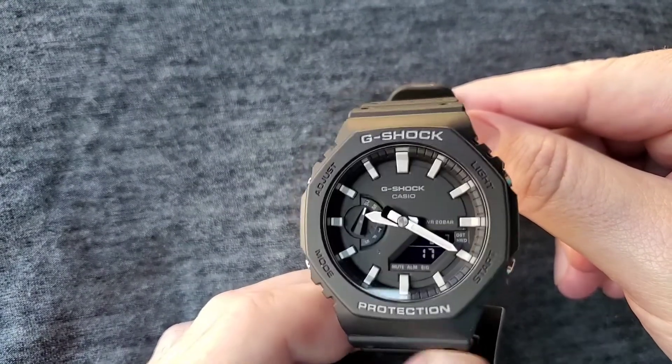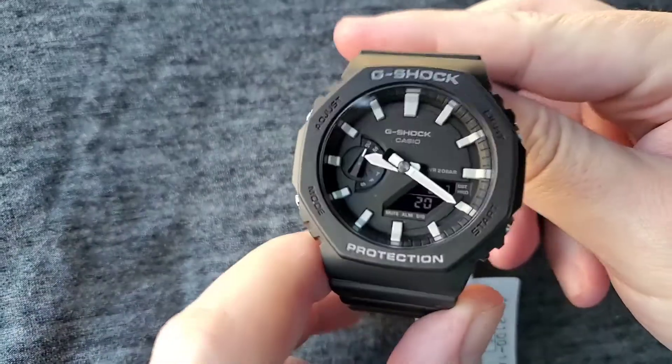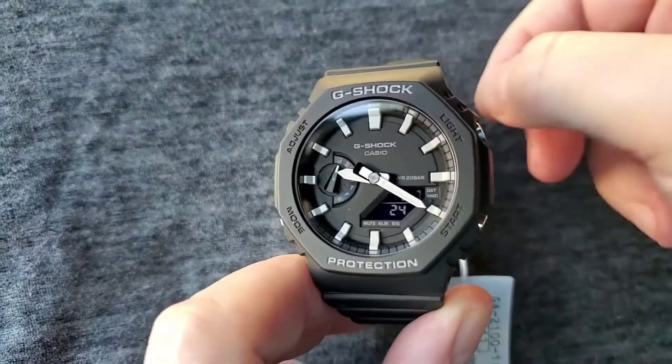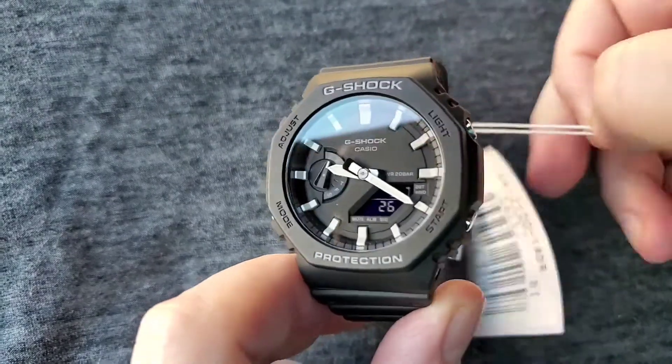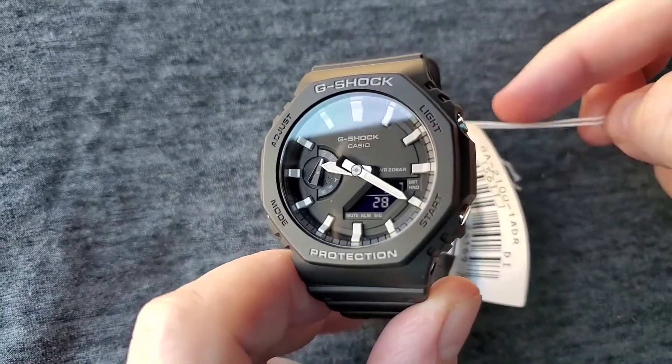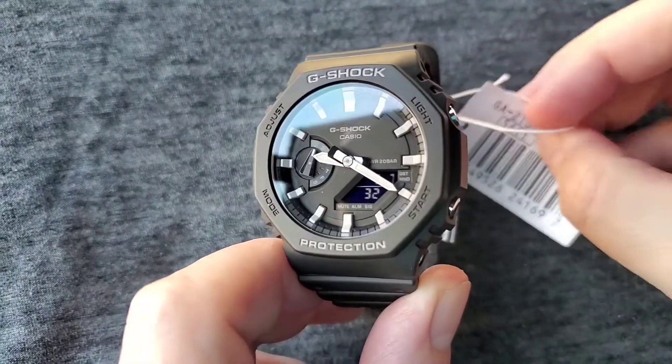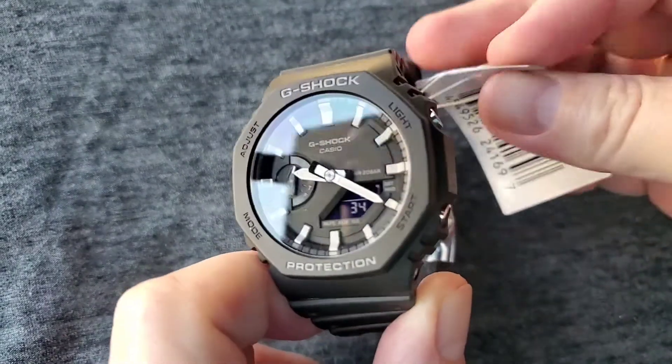Casio G-Shock. This is the octagonal case. It's basically an upgrade from the G-Shock Square which came out in like 1983. So that's why I got this watch. It's not complicated. It's very straightforward. It's monochromatic.